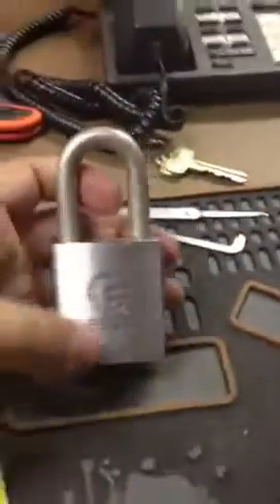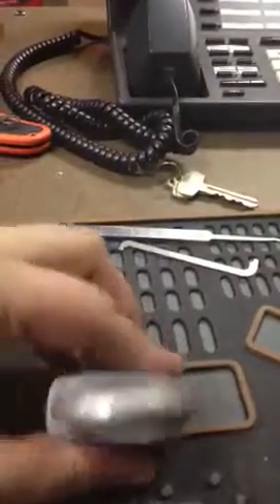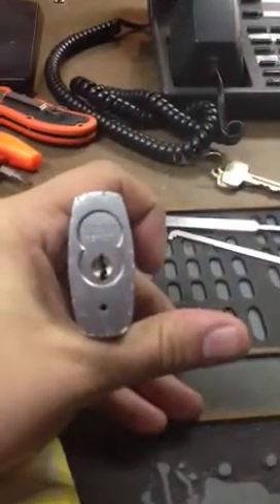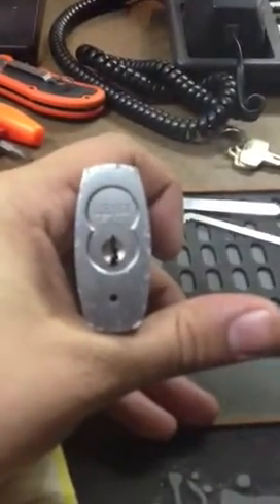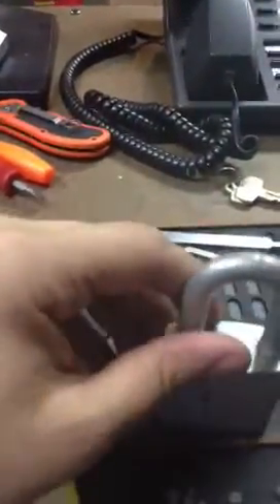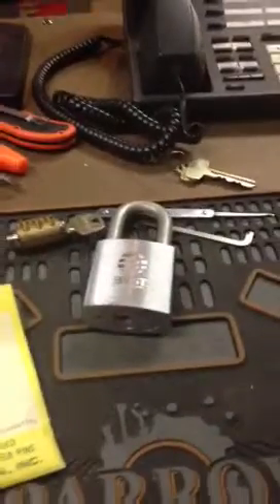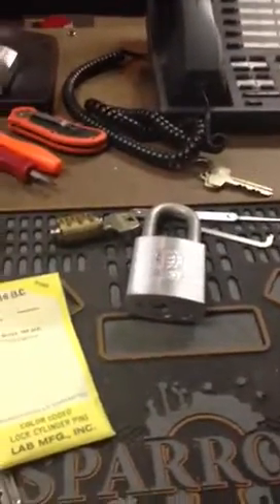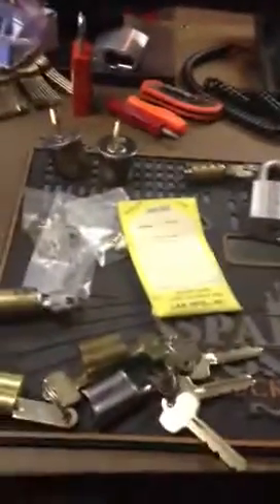Then I got this Best padlock yesterday from eBay — this was $10, 3-8 shackle I believe, and it's a J-keyway. I've been able to pick it to operating but not to control. I'm going to try it and then send it to somebody who can hopefully help me out. It's a nice lock. I don't have a J-keyway so that's cool. An M-blank fit in there at first but I could tell the warding was not right, so I tried a J-keyway and sure enough, that's what it was.